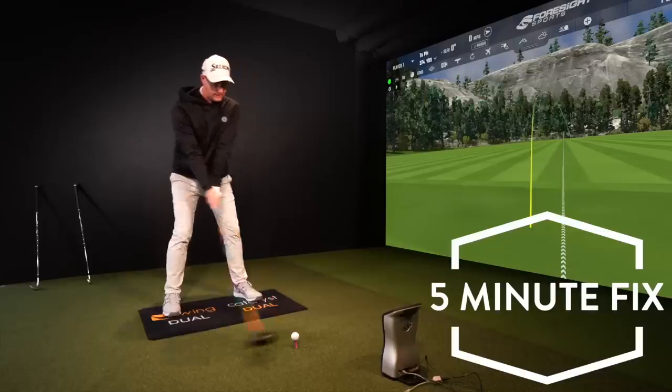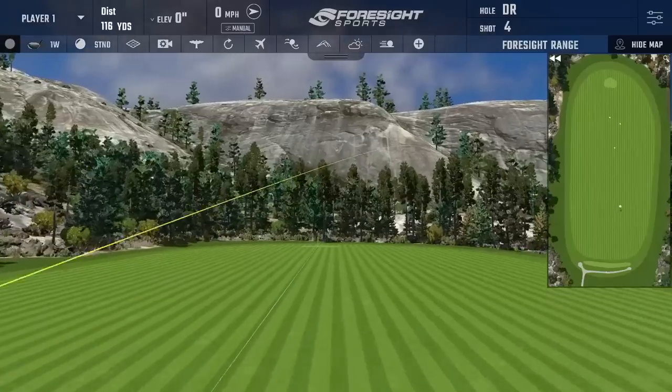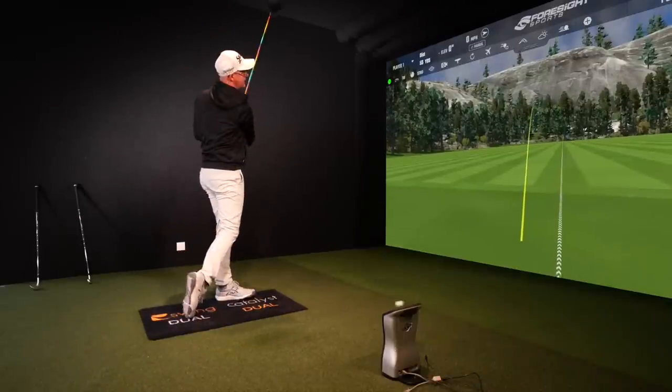Eating slices with the driver — we all hate it. Students come to me daily struggling with this problem. There's a really simple fix for lots of golfers. It's a real common issue for why many of you can't stop slicing your driver, and this reason is also what's costing you crazy amounts of distance. Let's show you what I mean.